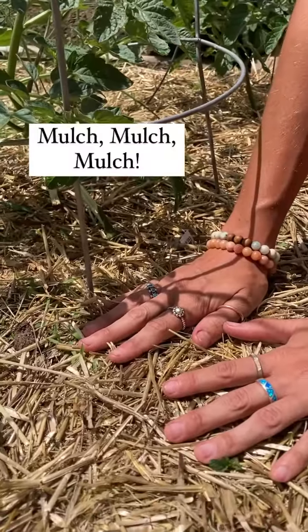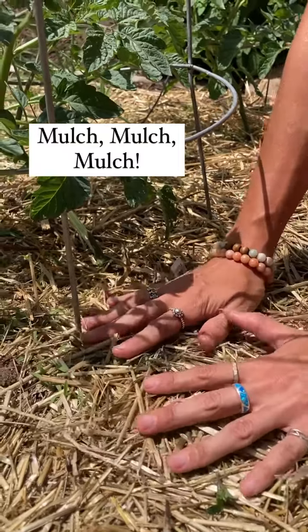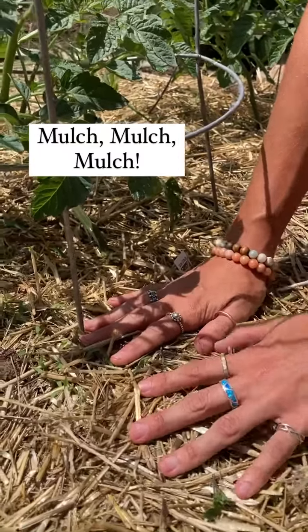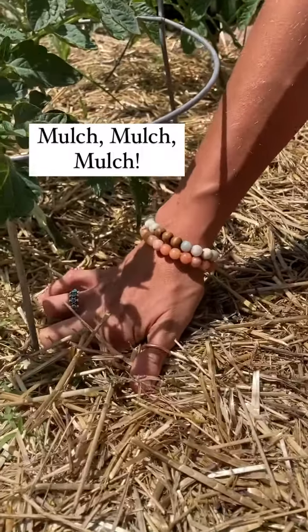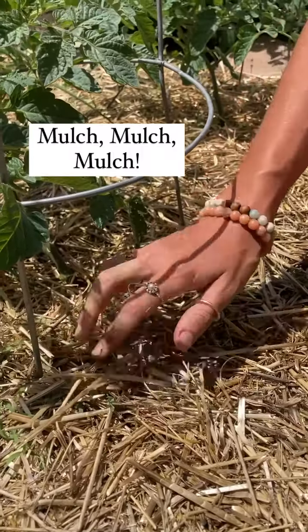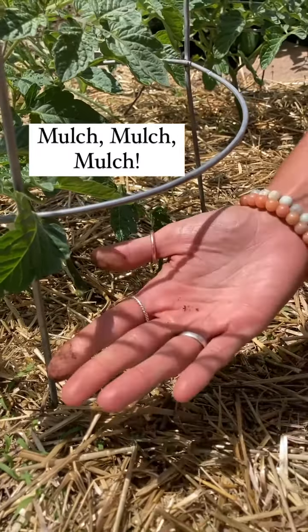We have a layer of mulch down here — we've used straw for this garden bed — and it's going to allow moisture to stay in the soil. If you want to just dig your finger in there to test how well it's working, stick it in: the soil is still very moist and we haven't even watered it today.